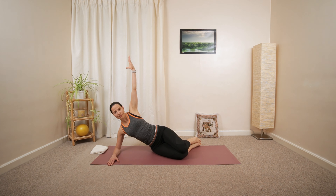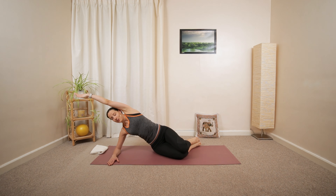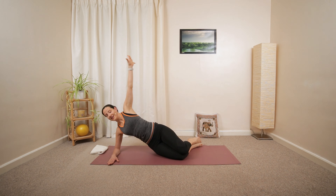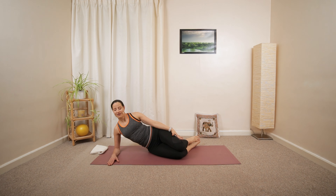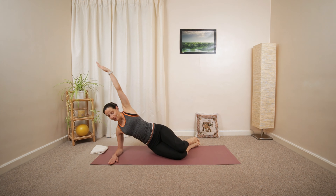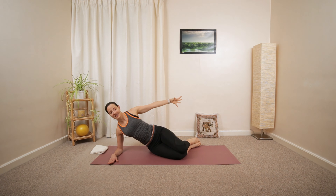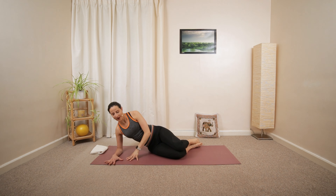Or just a simple arm movement without lifting the pelvis. We're going to have one more. Inhale, hold and exhale all the way around.